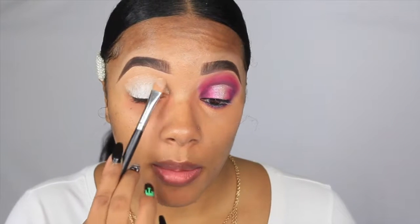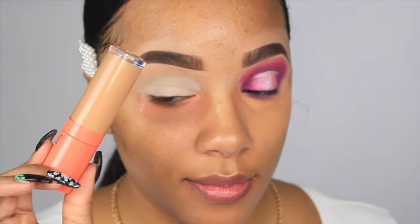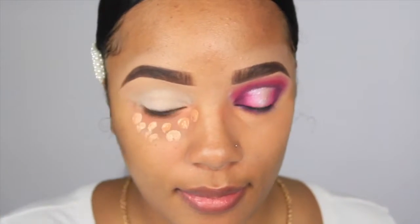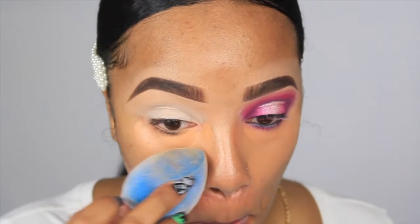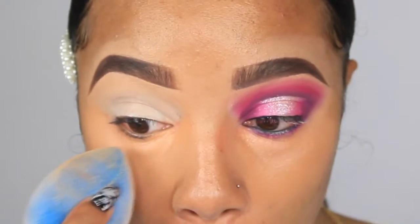I'm going to start by prepping my eyes. I like to use a white base, especially when I'm going to be using vibrant colors. I'm going to go ahead and conceal underneath my eyes using my Juvia's Place I Am Magic Concealer in shade number 14. I like to do my entire eye prior to moving on to foundation — that is just my preference, you can do it the opposite way, whichever works for you.